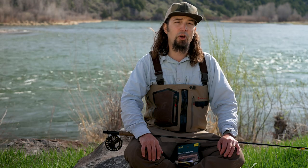If you'd like more information, please go to rioproducts.com or go to your local pro shop.